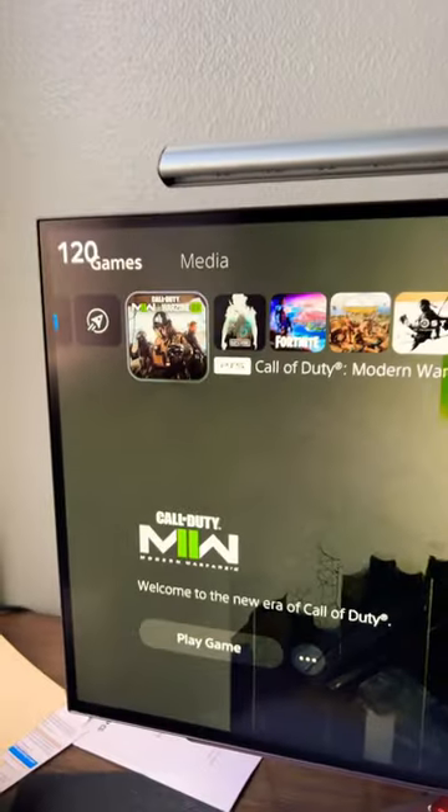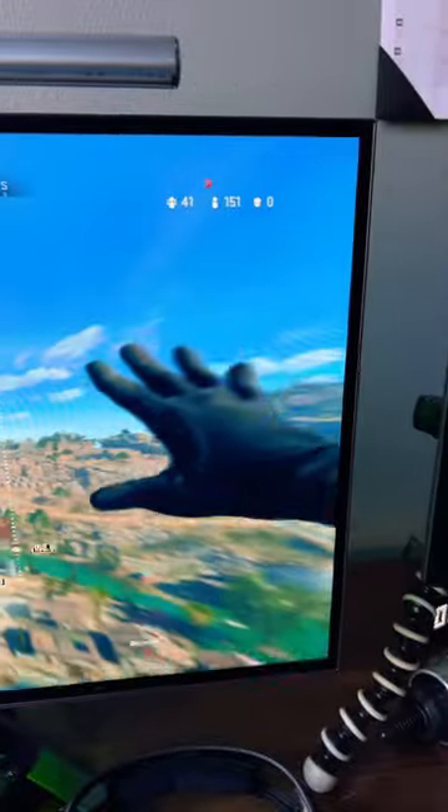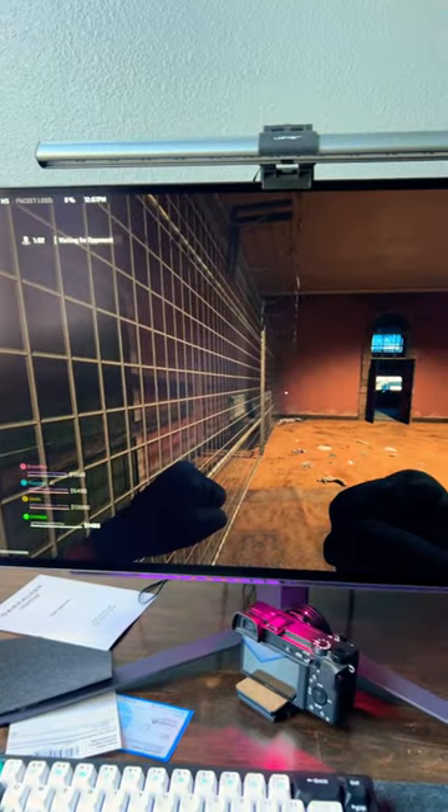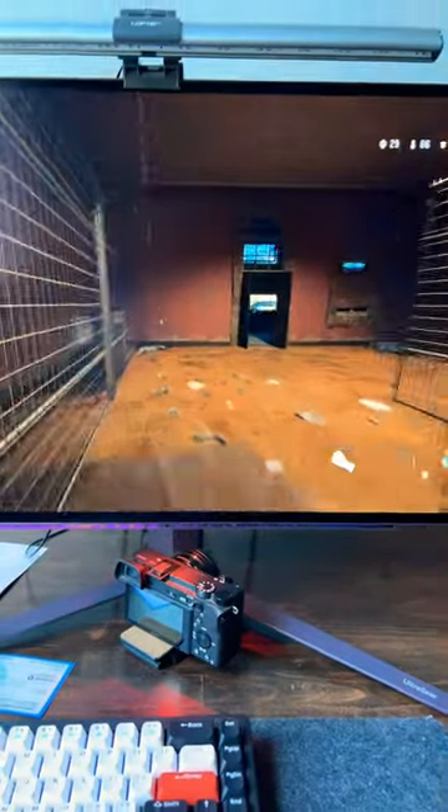Let's go in and open up Warzone. And then right off the bat — dim, dim. On the camera it looks so much brighter, but in person this is really dark. I can barely see my hands.